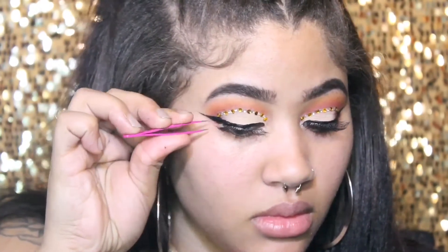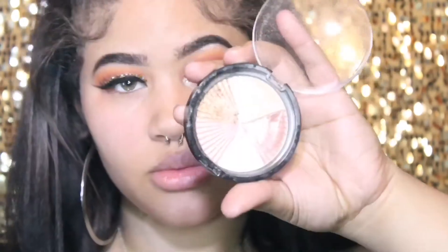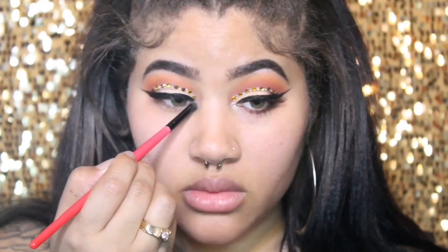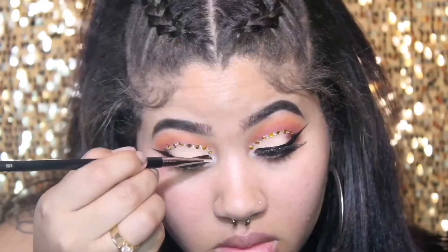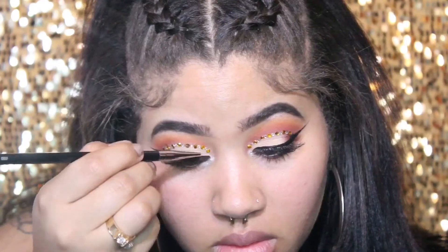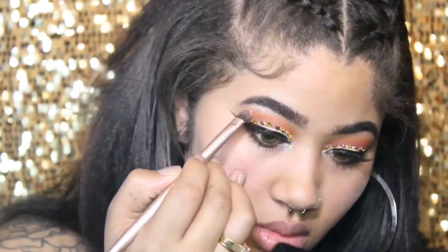I already applied my wing off-camera. Then I'm just going to add in some lashes. I'm going to take my Ofra highlighter wheel in the color Beverly Hills and apply this into my inner corner. I'm also going to be adding one of the diamond rhinestones right into my inner corner.